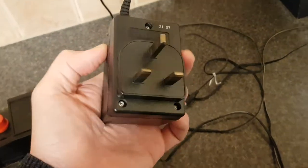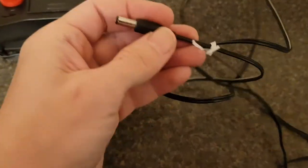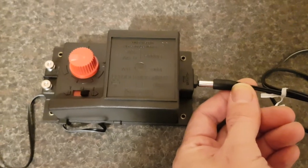First of all, this is the transformer that steps the power down from 240 down to 16 volts. This plugs in to the transformer into the controller.